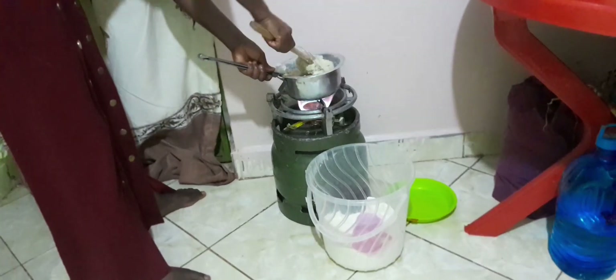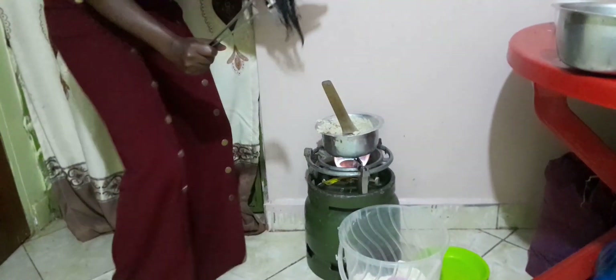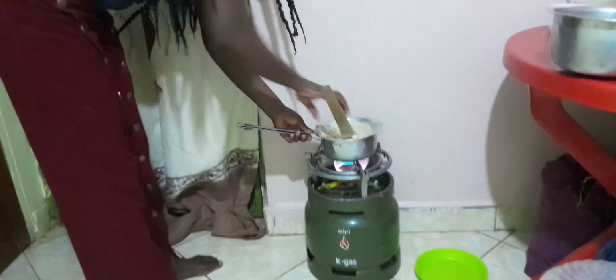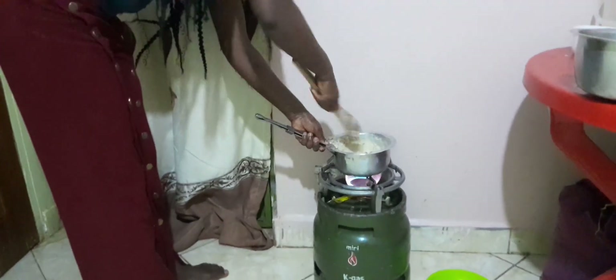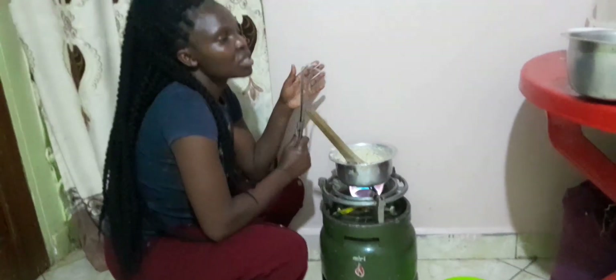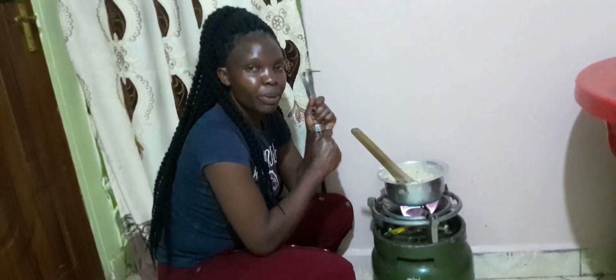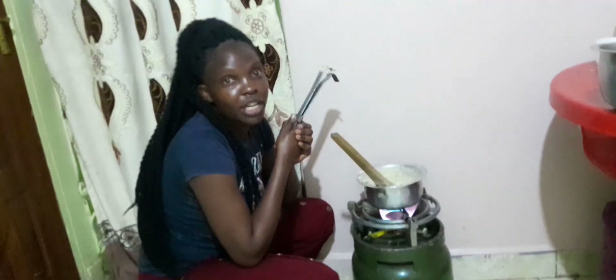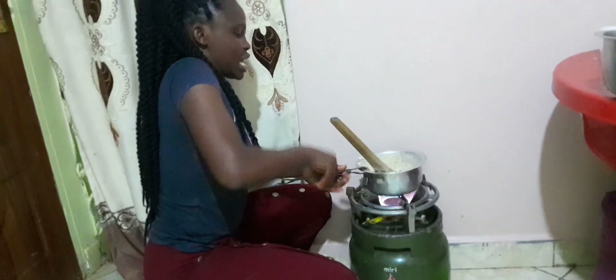In Africa, men believe in women who cook ugali well — if you don't cook ugali well they're not happy! Next time I'm going to cook ugali with carrots. Today I'm just cooking for one because I also have chapati. You can eat chapati with the eggs of course, but for me I like to eat with ugali.